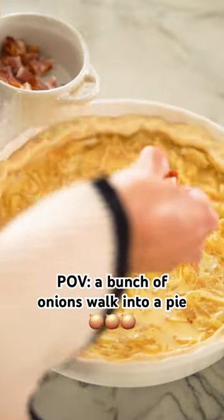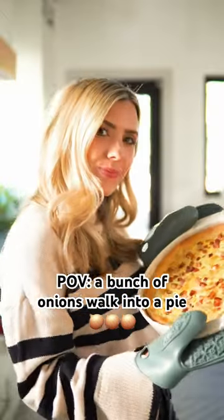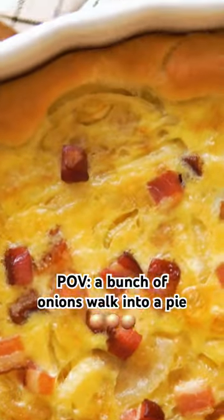In Germany, you would serve it with a glass of Federweißer, which is a young wine, but I love just serving it with Riesling. Find the recipe at durnalkitchen.com.